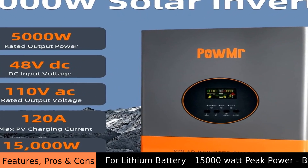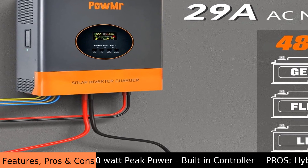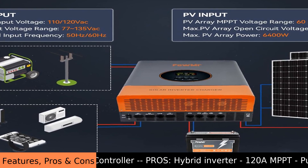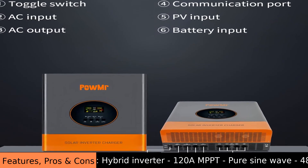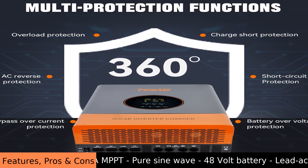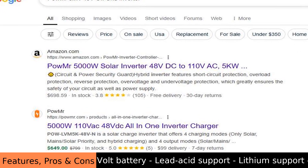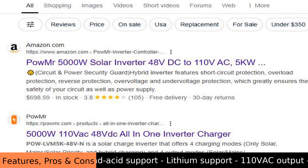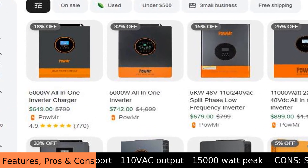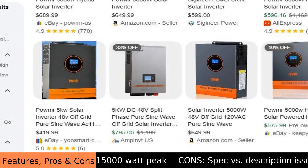If you are looking for a reliable way to use solar power off-grid, this inverter is a great choice. It provides the power you need, sending it to your outlets so you can use your appliances. It's a solid piece of equipment that helps you live independently from the main power grid. Consider the POW MR 5-kilowatt 48-volt off-grid inverter for your solar power needs and enjoy the energy it provides.